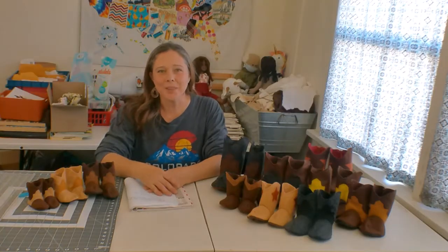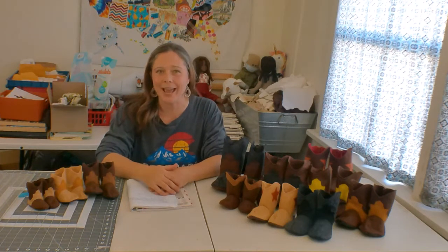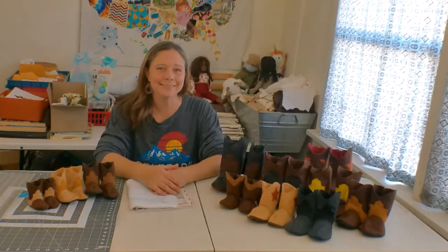When I'm finished with this video, I'm going to begin working on a pattern for a cowboy hat, so stay tuned for that. Thanks for joining me today, and happy sewing!